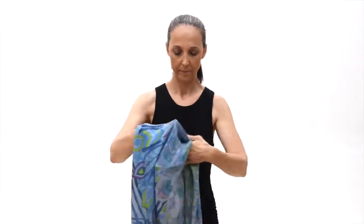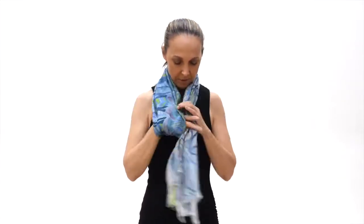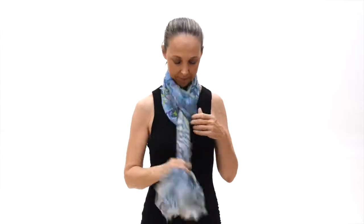This is our butterfly tie. You're going to take your scarf, fold it in to make a simple loop. You make a simple loop, fold it in half, and you bring it around, and you pull it in.